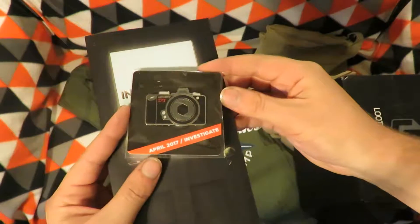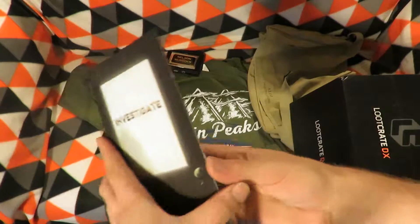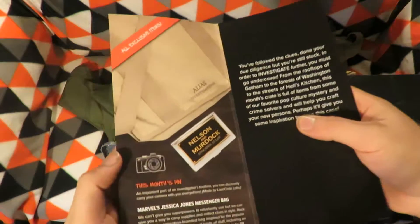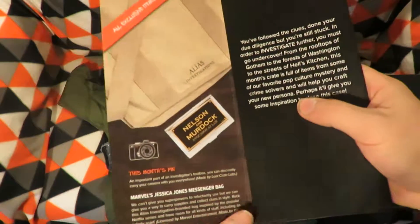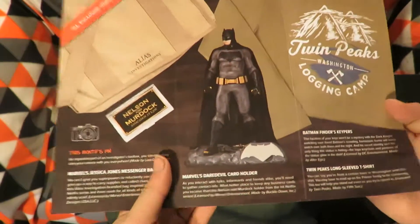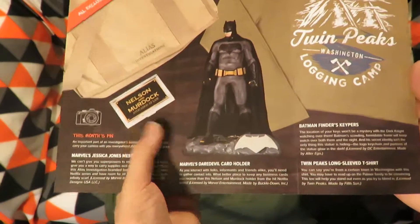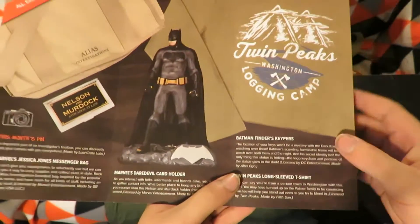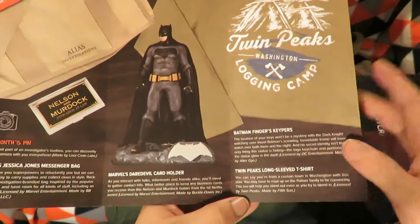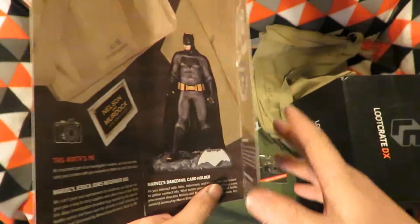The April 2017 Investigate Pin — that's a neat looking pin of a camera. So to summarize: it's the Marvel Jessica Jones Messenger Bag, the Marvel Daredevil Card Holder, the Batman Finders Keepers, and the Twin Peaks Long Sleeve T-Shirt. It doesn't actually say what it's from.